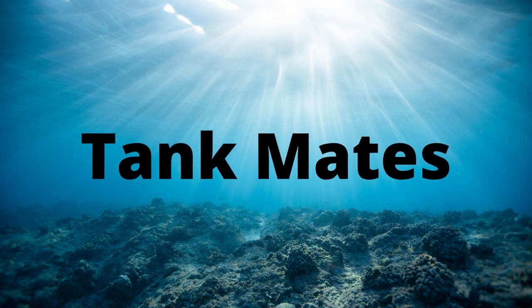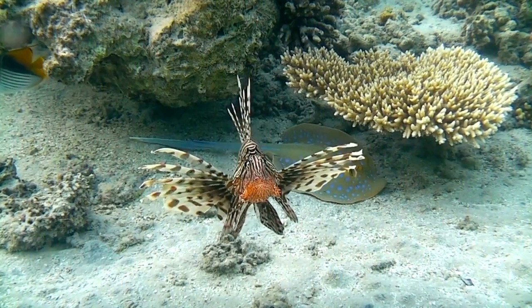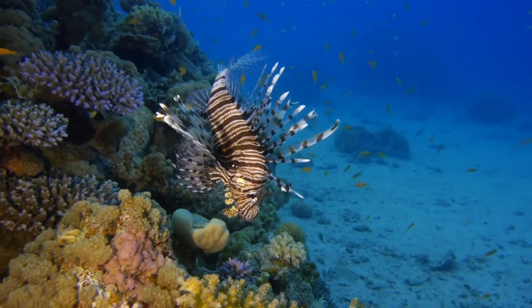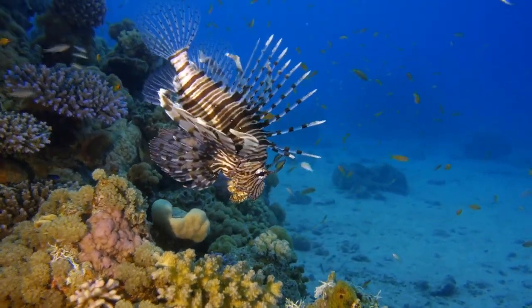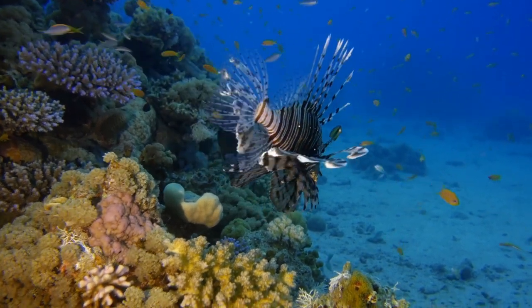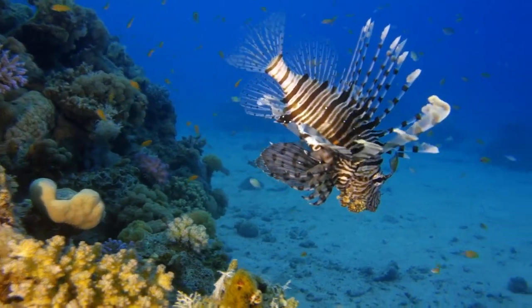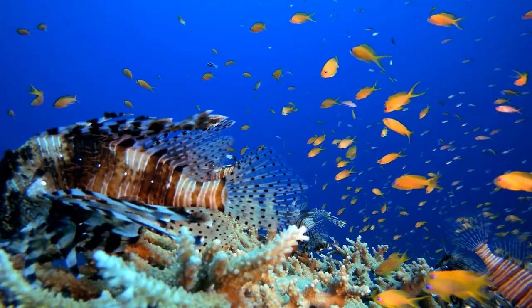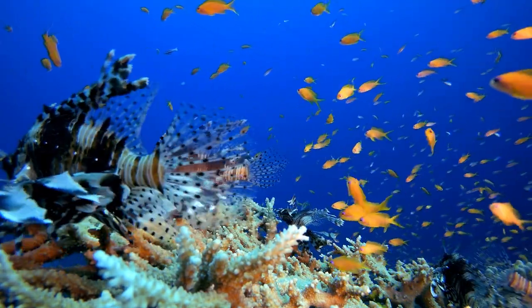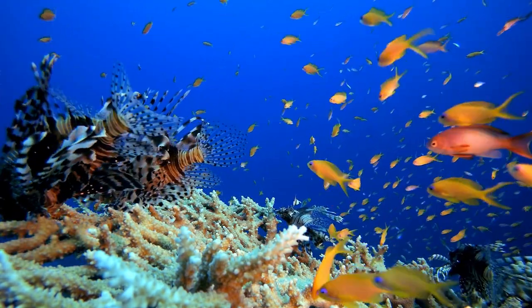Lionfish by nature are pretty aggressive and territorial, not to mention that they are natural predators that will almost certainly gobble up any small fish or aquarium invertebrate. This almost always puts people off getting a lionfish, but the truth is that you can house them with an abundance of different types of fish. The key is to acquire lionfish tankmates that are too big for your lionfish to eat or even mess with. The topic of lionfish tankmates deserves its own individual video, but here are five fish that are compatible with lionfish.